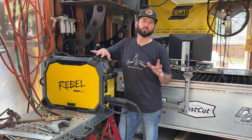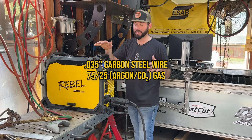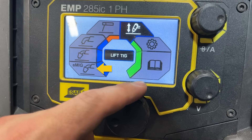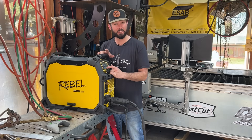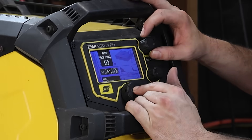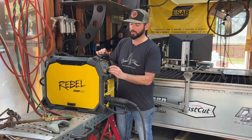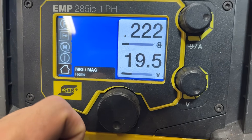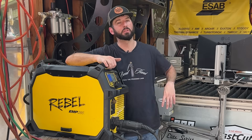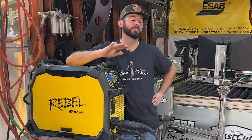We're going to be running basic MIG today: .035 carbon steel wire, 75/25 mix gas on the ESAB EMP285IC. This does have a Smart MIG option — we're running eighth-inch material, max three-sixteenths to eighth-inch, and you could use Smart MIG to set the max thickness and wire size to get parameters. But I'm just going to go to normal manual settings: about 20 volts and 240 wire speed. The secret sauce is going to be some anti-spatter so we don't get spatter all over material we want smooth.